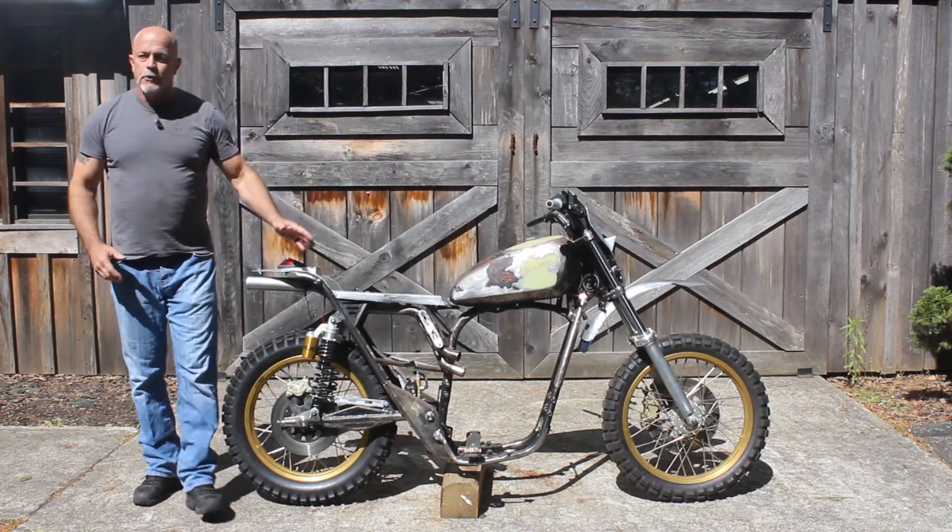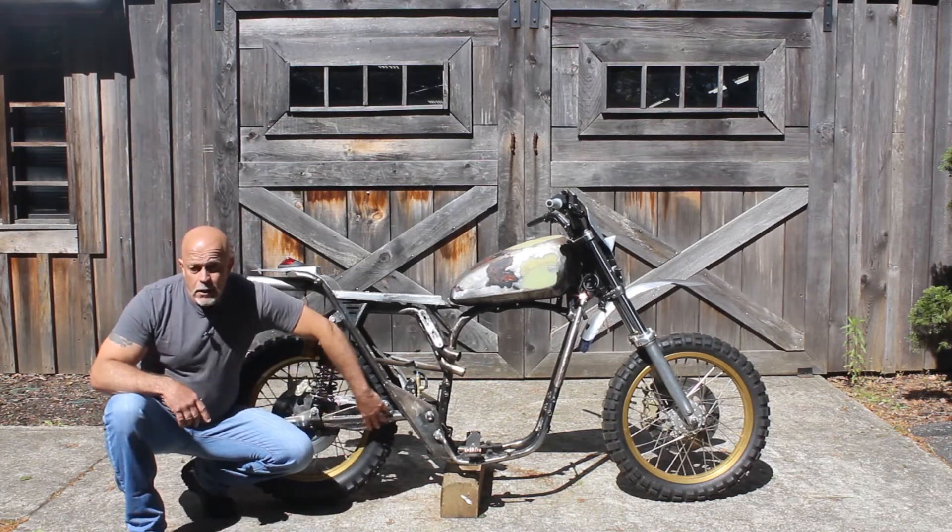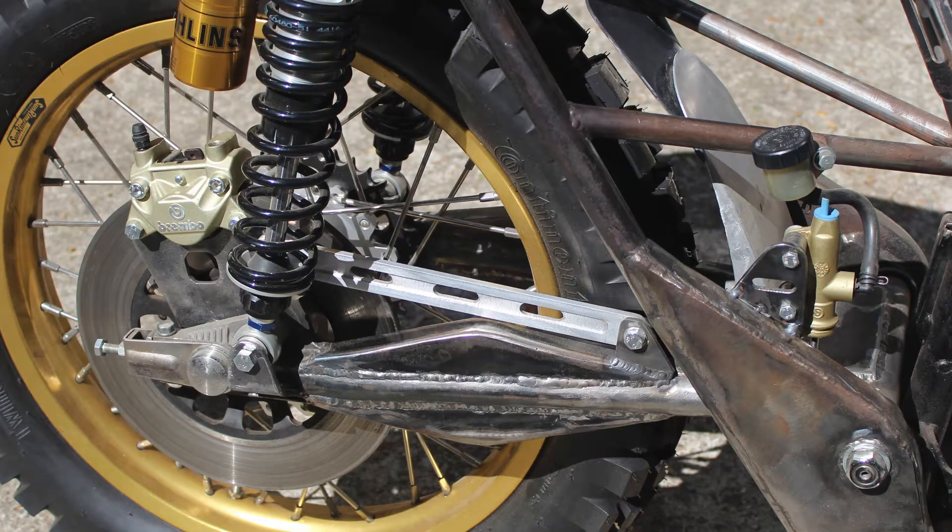Today, we're going to go over the subframe and the swingarm area of the motorcycle. Our in-shop fabricator, Kerry, has boxed in the swingarm to give it additional strength.